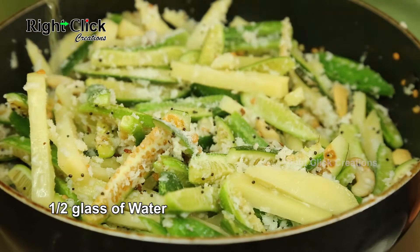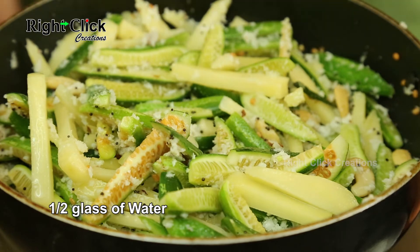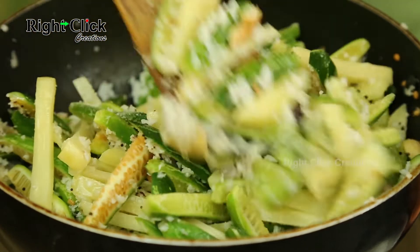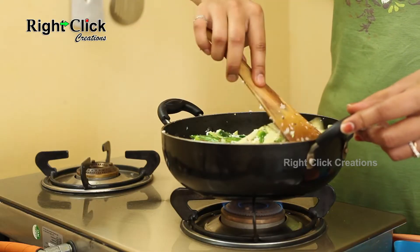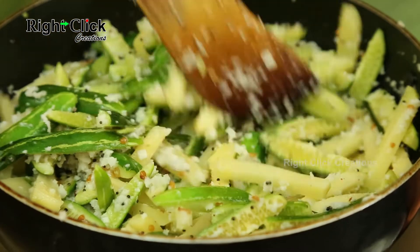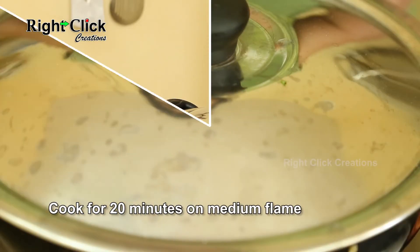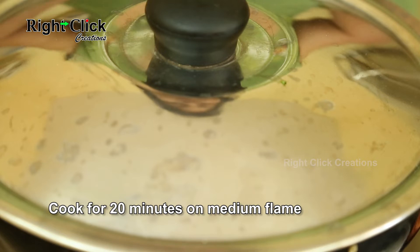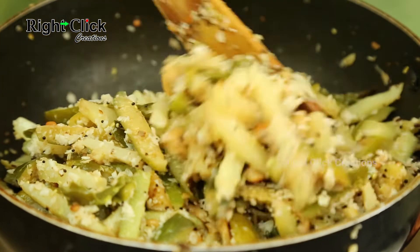Pour half a glass of water and stir well. Close the lid and cook for 20 minutes on medium flame, then open the lid and stir well.